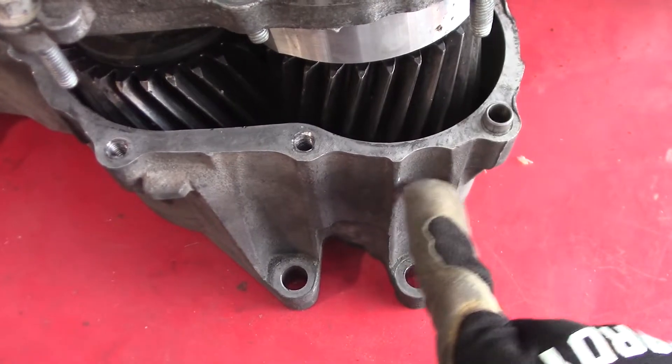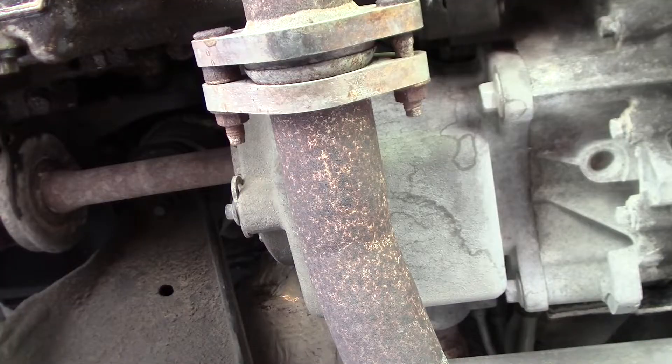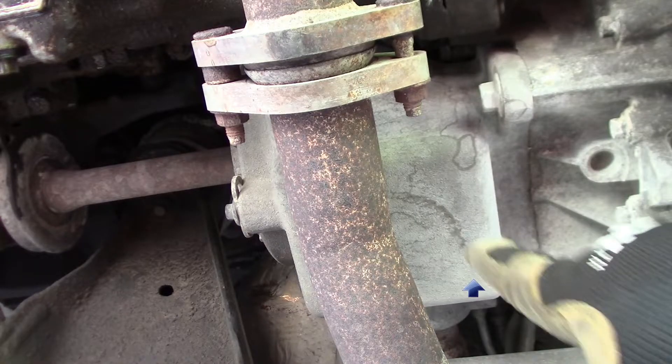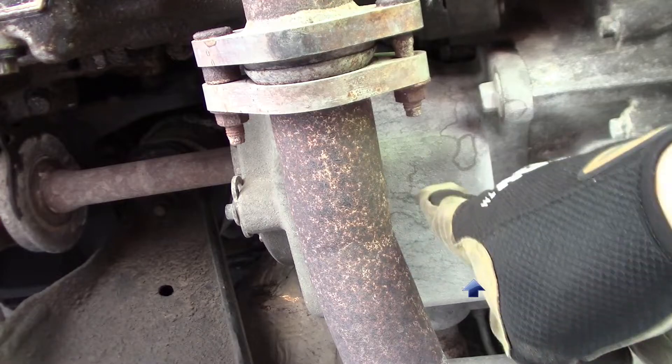Don't put it in this area because that's too thin of metal. But on this 2007 Freestyle, the PTU is a different style. This is it right here. So I'm just gonna guess and put my drain plug right there — we'll see how it goes.